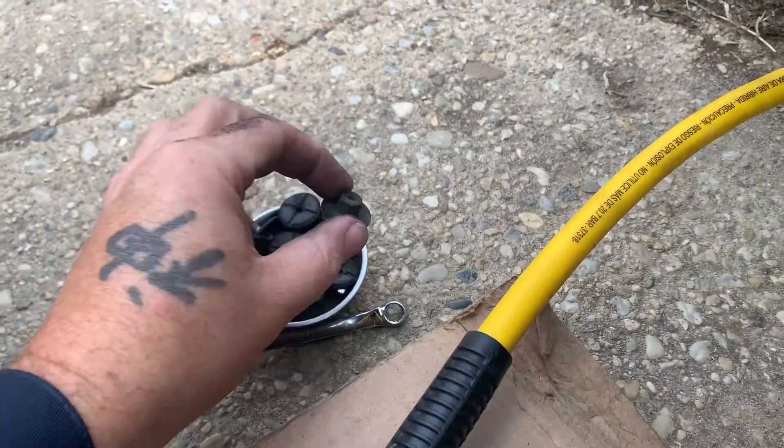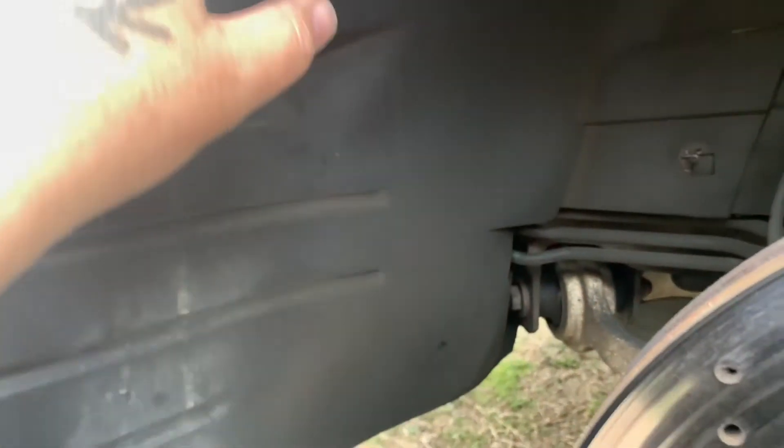Once you've double-checked everything and made sure it's all set, grab your screws and put the lining back in — it only takes a few seconds. Tighten up all the screws inside. There are quite a few of them so be prepared. Make sure you go underneath on the bumper and put everything back and you should be good to go.